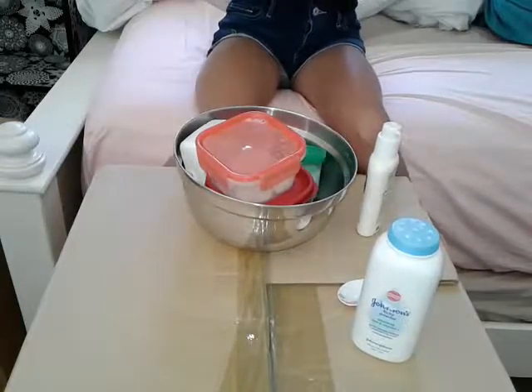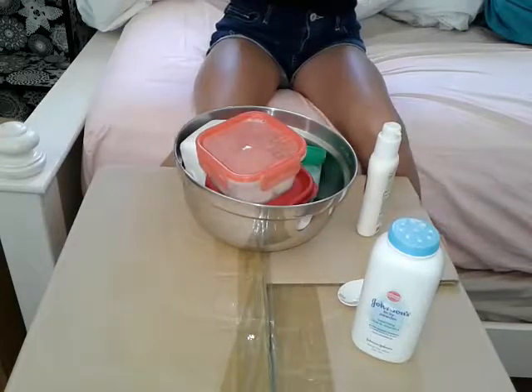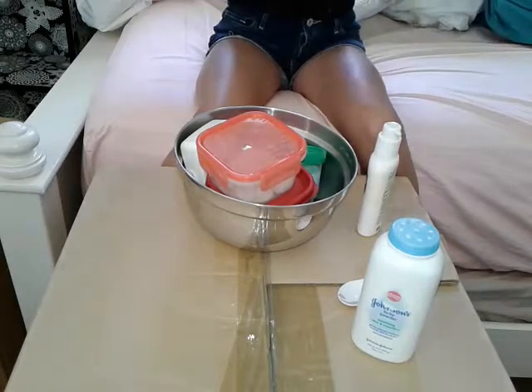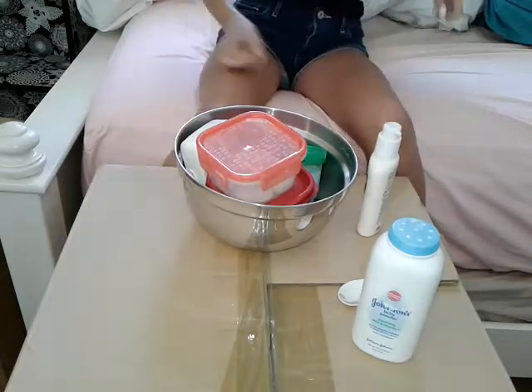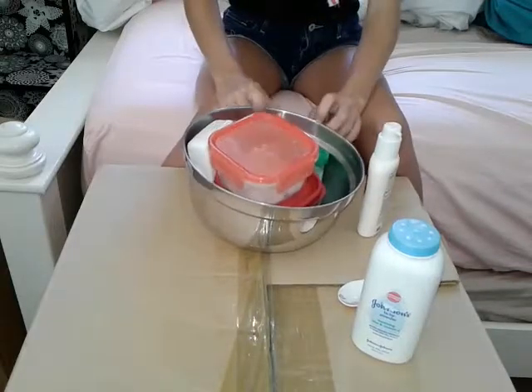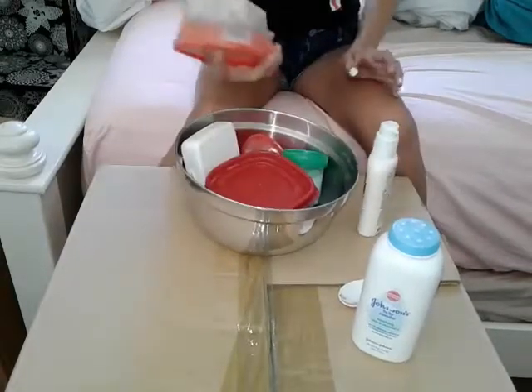Hi guys, it's me Kira. I don't know if you guys can see my face because I didn't really test this that much, but if you guys can't tell by the title of this video or what is in front of me, we are going to make a slime smoothie with all my slimes.